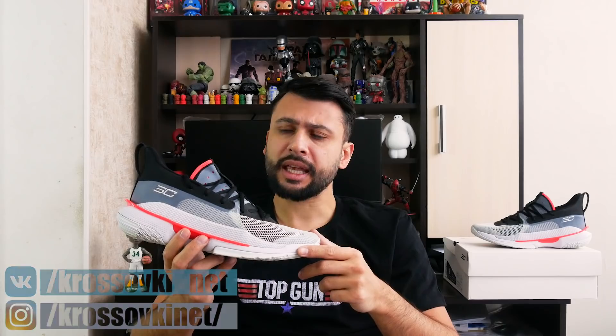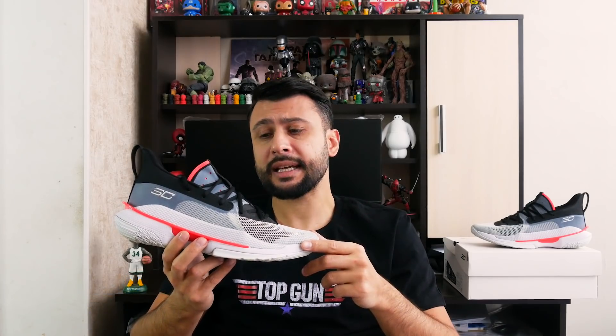Пока я не начал свой непосредственный рассказ, напоминаю, что ранее уже был ролик с моими первыми впечатлениями по поводу этих кроссовок. Тогда я рассуждал об особенностях их дизайна, каких-то технологических моментах, на которых сегодня останавливаться буду по минимуму. Поэтому настоятельно рекомендую глянуть тот видос — ссылка будет в описании под видео.